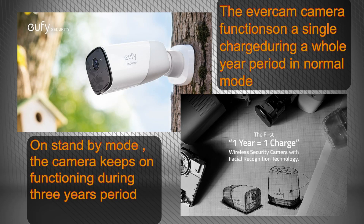The EverCam camera package with the eufy security camera is designed to work during a whole year in normal mode and three years in standby mode on a single charge, which would enable the user to free his mind from having to constantly check the battery capacity levels, especially when outside during work or even outside the city during travel vacations. This technical feature alone is more than convincing for users planning to mount a new home security camera system, or even users who already have one but are concerned with the battery capacity limitations, which don't exceed two months in all other brands.